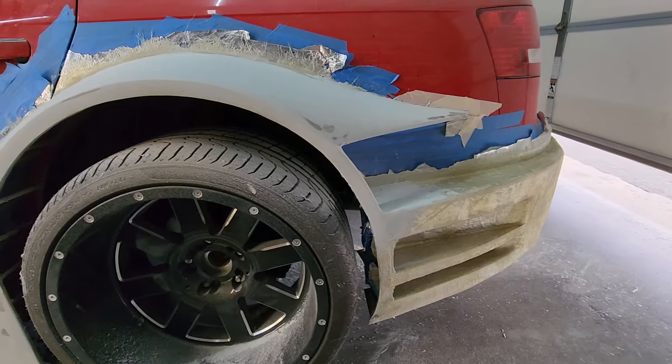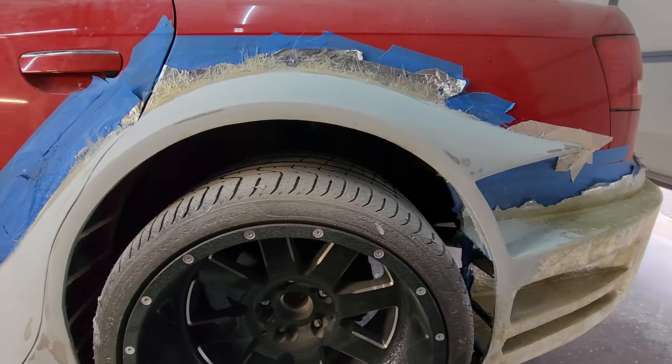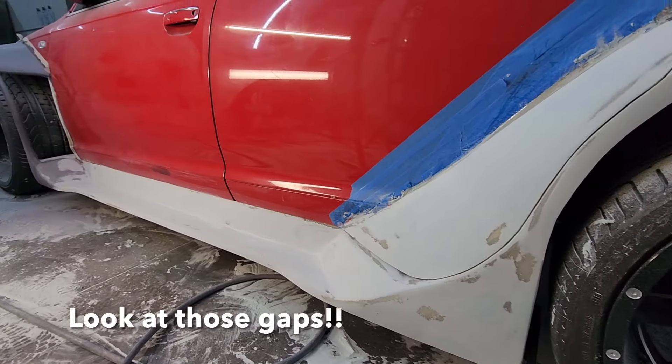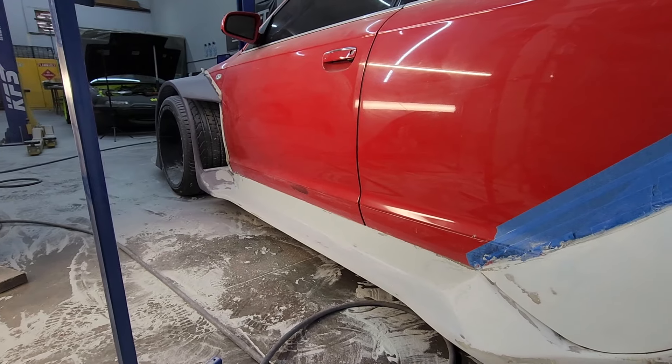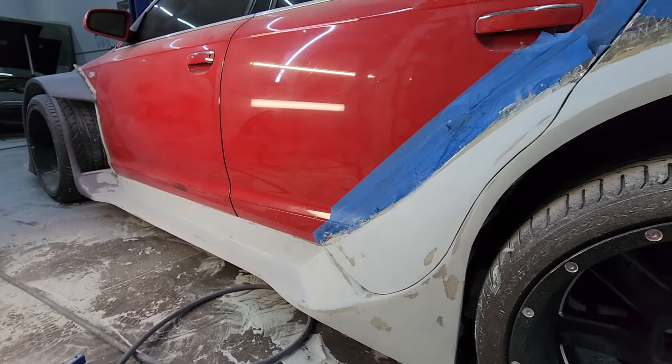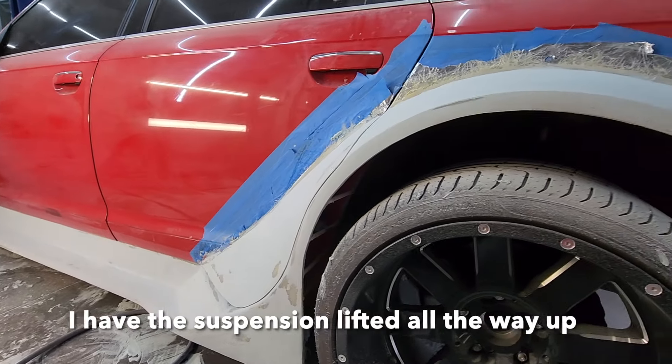After some hand sanding, sanding with the DA, and sanding with that little file sander, we've got this area back here pretty much finished up. I'm pretty proud of this door gap — that's going to look really nice when these panels are finished. It almost looks like a factory door gap.